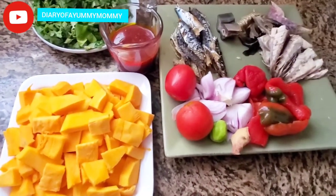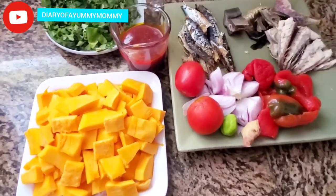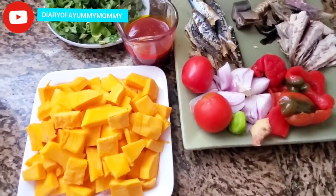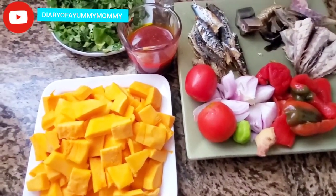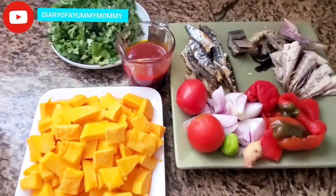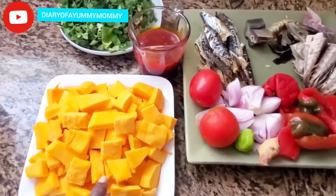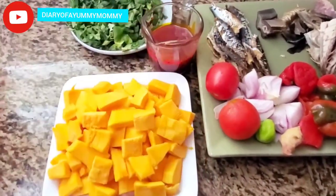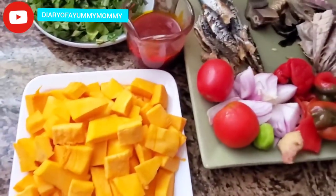Today on my channel I'm doing a keto mpoto mpoto, okay, also known as yam porridge. But I'm on keto and I'm trying to lose a few pounds, so I'm doing a keto version. I'm using butternut squash — I'll show you how it looks. I washed, peeled, and cubed it into this yellow yummy goodness.